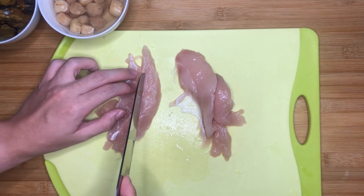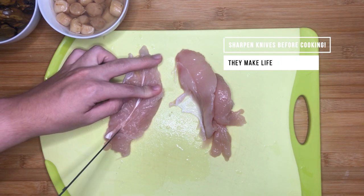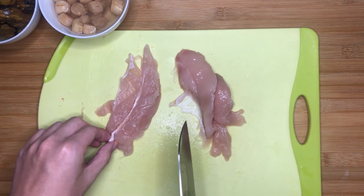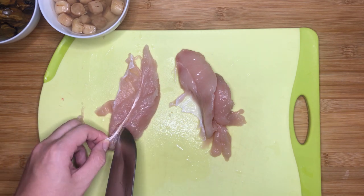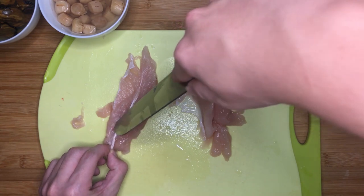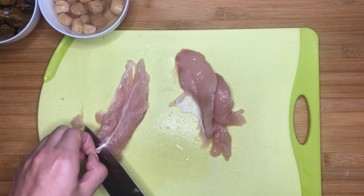Next, prepare the chicken. I won't be showing how to slice the chicken fillets as that's pretty straightforward, but I'd like to highlight removing the tendons from the meat. Please remove them as the tendons make the meat really hard to chew, making your meal less enjoyable. It's really easy — look for the white strip inside the meat, make a shallow incision, pull the thicker end of the tendon, and using a sharp knife, slice between the meat and the tendon, pulling them apart to separate.